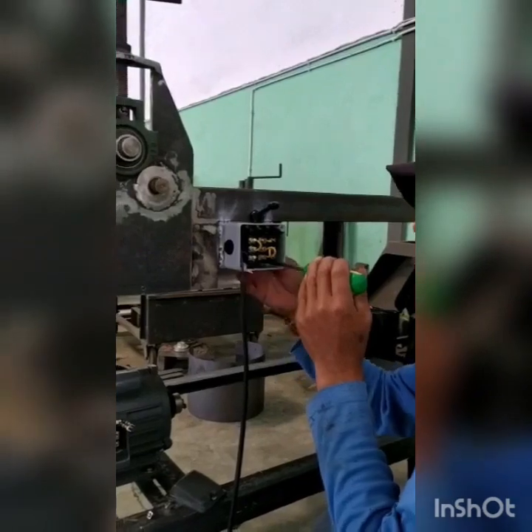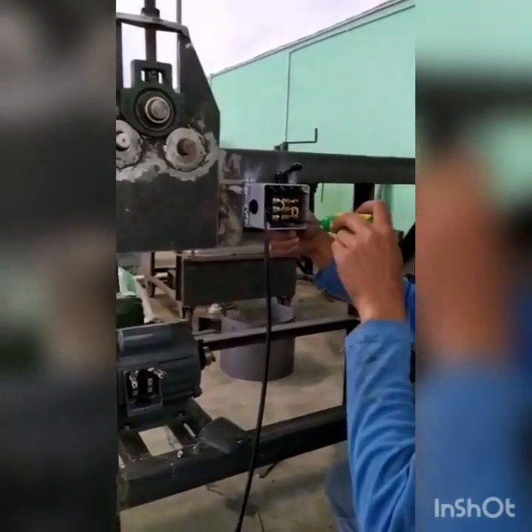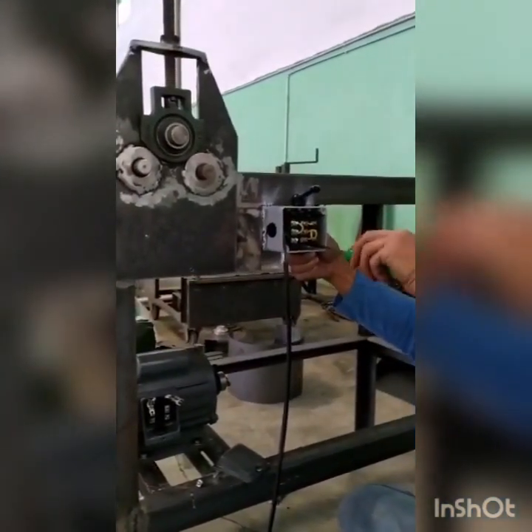Proses pemasangan kabel untuk dinamo pakai saklar DPDT agar bisa bolak-balik. (Cable installation process for the dynamo using a DPDT switch so it can run in both directions.)